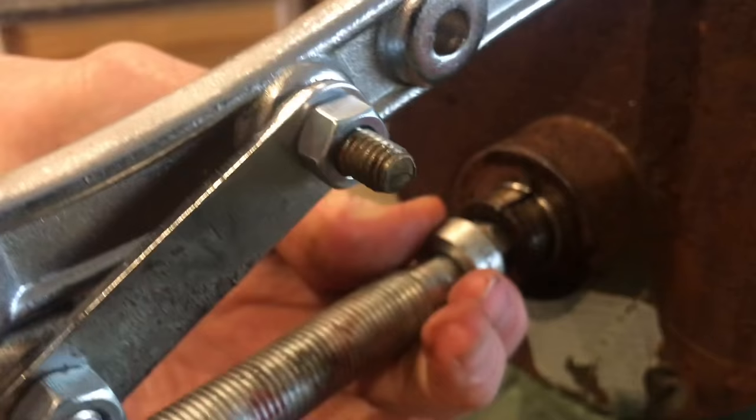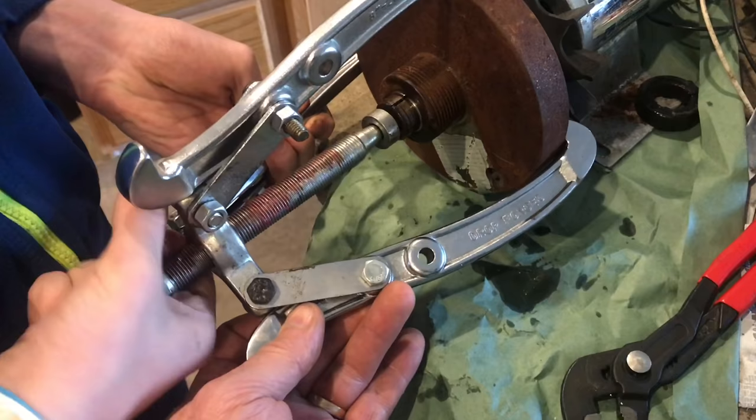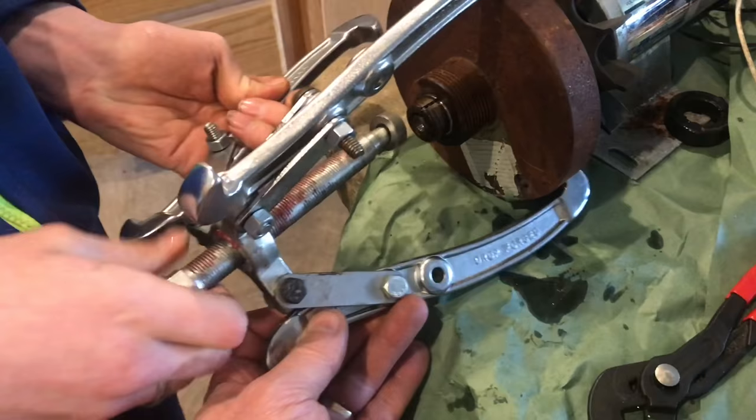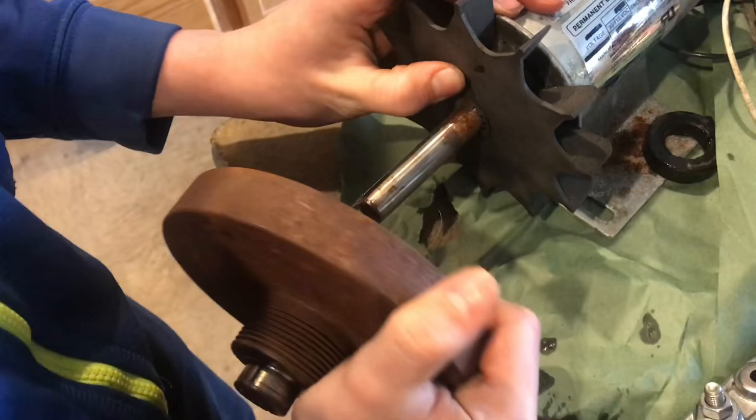Now we'll go ahead and back this off and add in the next bolt to push it out a little farther. Sometimes to get this aligned, you just need an extra hand to hold it on there. This is definitely coming off easy, so let me take the puller off and try pulling this off by hand. There we go — that definitely came off really easy.